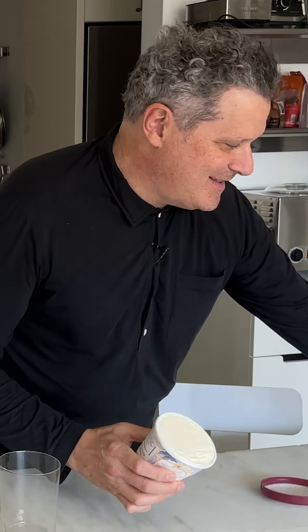So you guys, this is a follow-up to our delicious iced coffee moment that we had a few years ago, whenever that was, and it's going to start with my favorite ingredient in the world, which is vanilla ice cream. This is one of the best drinks. This is so delicious.